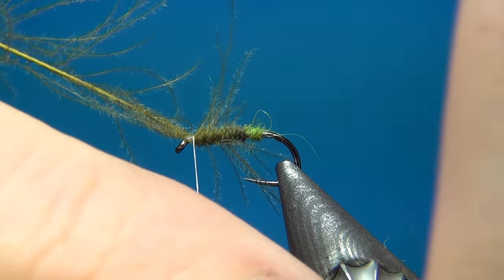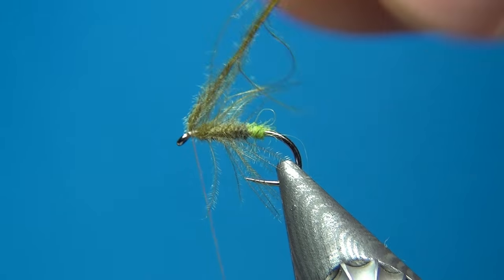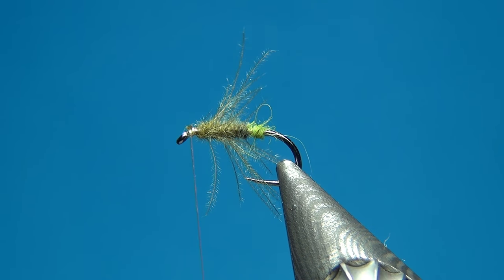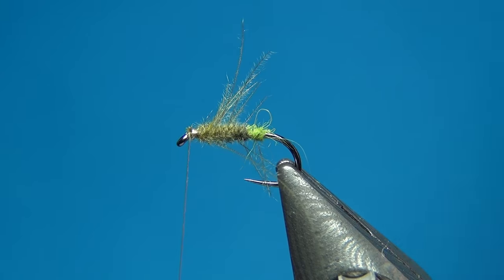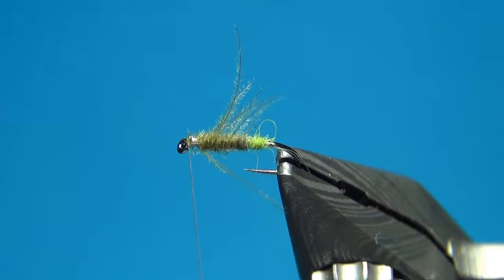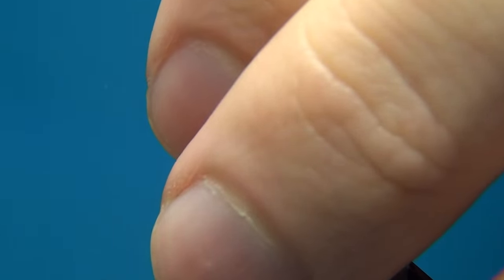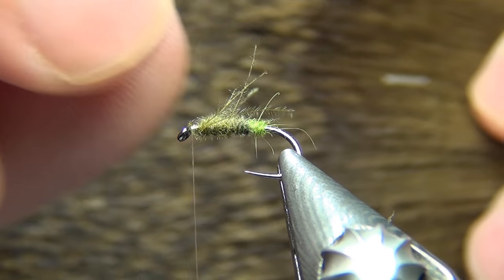Once you reach the thread, tie it off with a few heavy turns to make sure it stays in place. Cut off the excess and also trim a few of the CDC strands on the underside so the fly rides a little lower in the water. The CDC fibers sticking out will help the fly float and add a little more life to the fly.